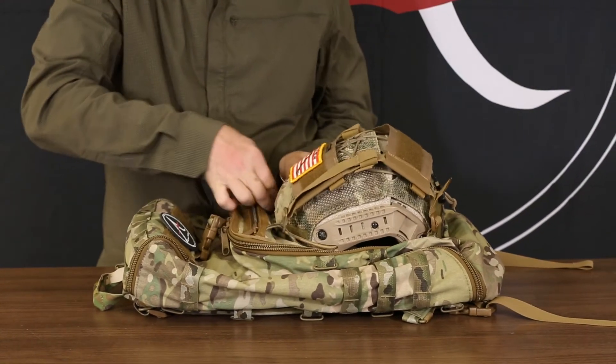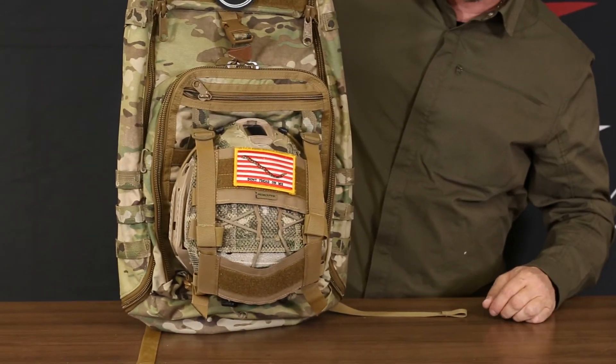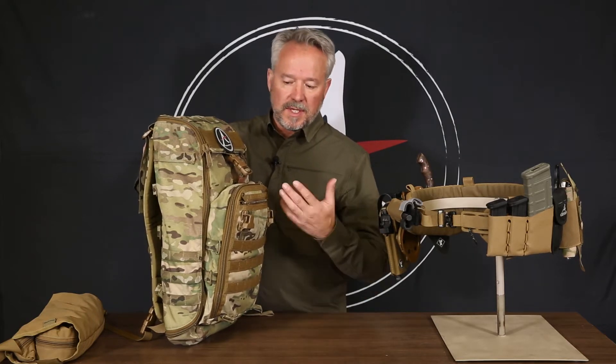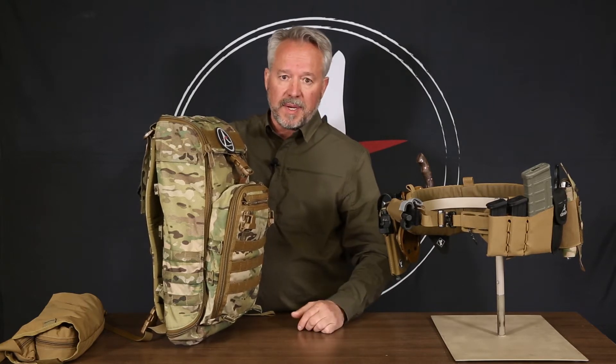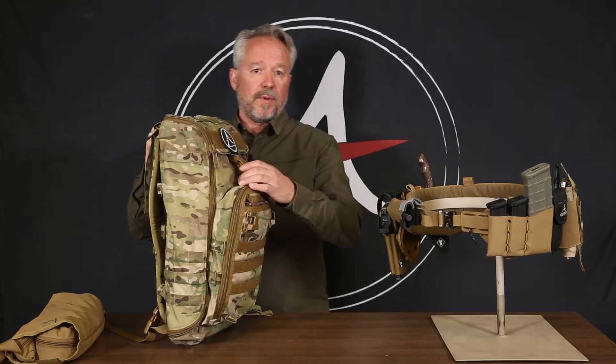There are also attachments down here where you'd be able to put a helmet holder and carry a helmet on the outside. It's a very full-featured rig that you can use for a lot of different applications. We've seen guys put inserts in these for carrying camera gear, as well as being able to carry all the ammo you'd need for a 249 or a 240 machine gun.